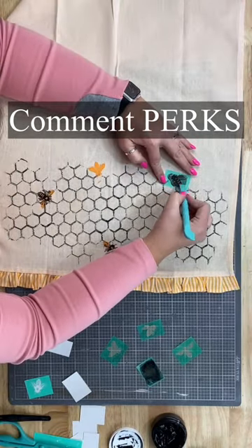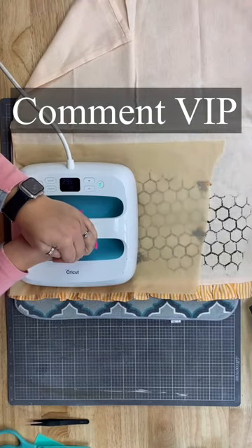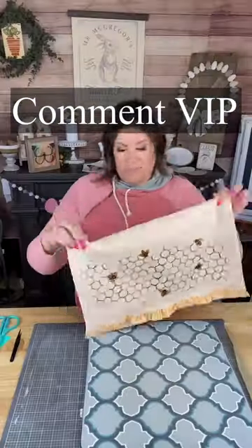And of course, if you want to get into my free DIY and crafting group, go ahead and comment VIP. I'll send you a link where you can join and you'll get more ideas, inspiration, and insider information.